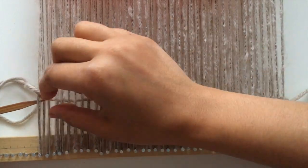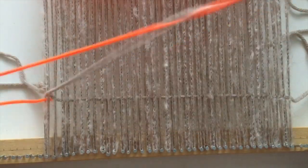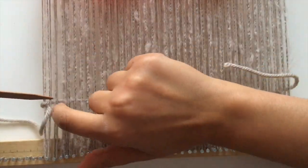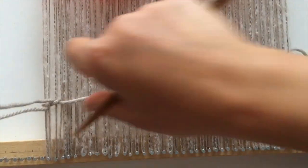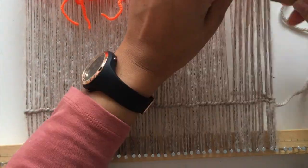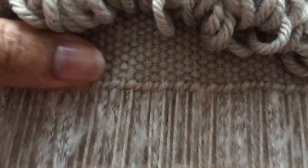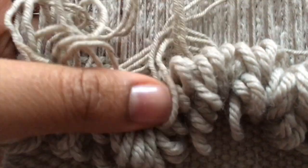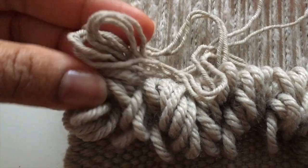So after weaving one row of plain weave, I'm going to make a row of twining with it. This is just to make sure that the weft yarns are all secured in place for that first row. I'm leaving some space between the nails and the first column, and I'm going to weave about one inch or one inch and a half of plain weave here just to secure a base, and then I can start building the texture.